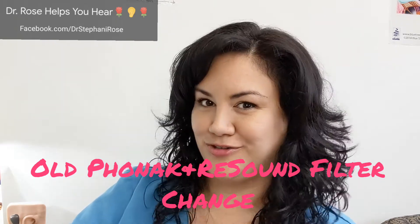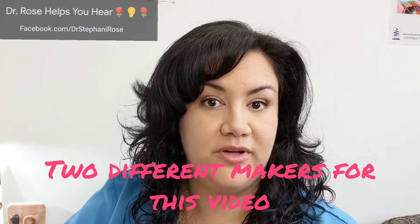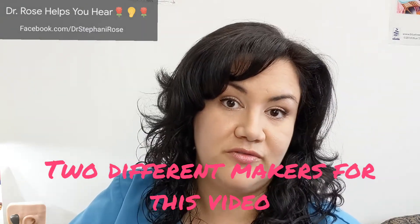Hello humans! Welcome back to Dr. Rose Helps You Hear! Today we're going to be talking about wax filters, also known as wax traps — things that block wax from getting into the speaker of your hearing aids. First I'm going to go over several different kinds, then I'm going to do individual videos so you can find those individual videos on my channel for your respective maker.